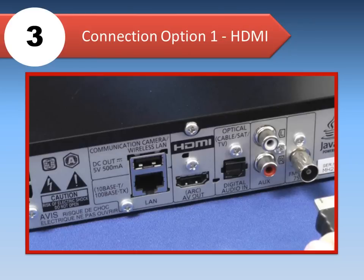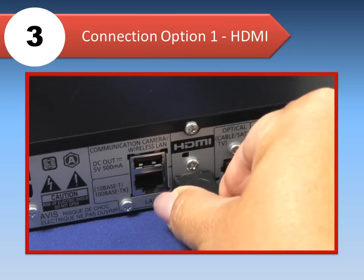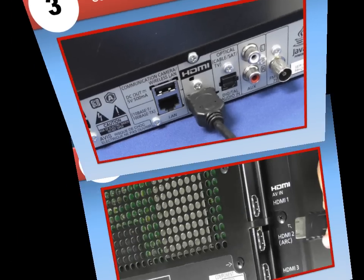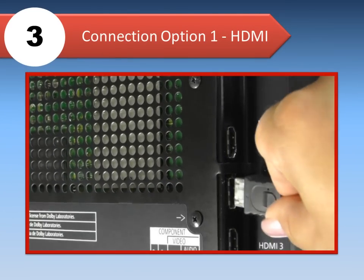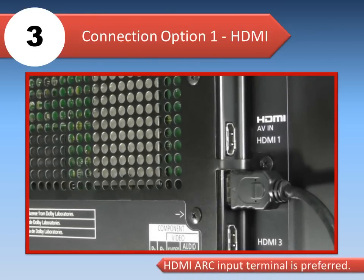To connect using HDMI, plug an HDMI cable into the HDMI ARC AV OUT terminal on the back of the main unit. Then plug the other end of the HDMI cable into an available HDMI IN terminal on your TV. An HDMI ARC input terminal on the TV is preferred.